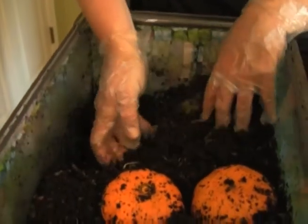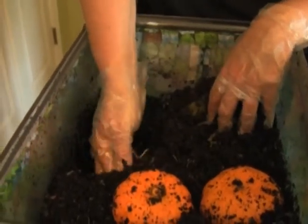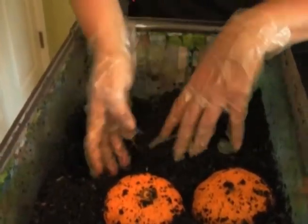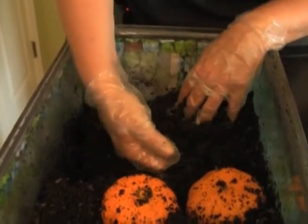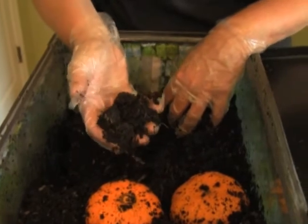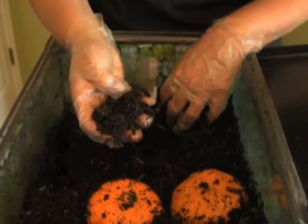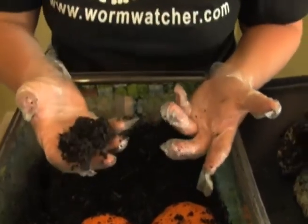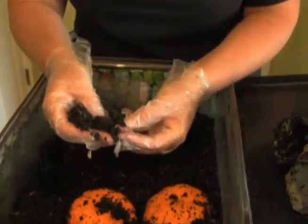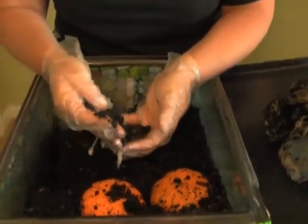Notice these sprouts - worm castings are so high in nitrogen, which is great for students to see. This is not like ordinary dirt; it is very, very nutritious. It's odorless, it does not smell, and you're going to see the entire life cycle of a worm.